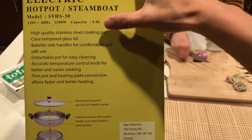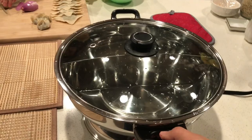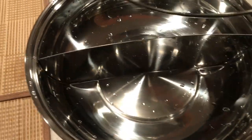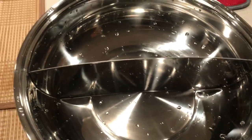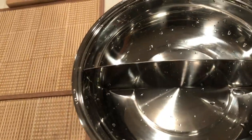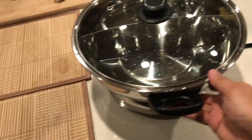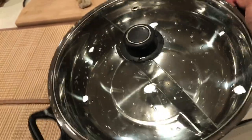It's made of high quality stainless steel cooking pot. I unboxed it earlier and washed it. As you can see, there are two parts — it has a divider so you can cook two soups: one spicy, one non-spicy, or curry, or different soups if you want.